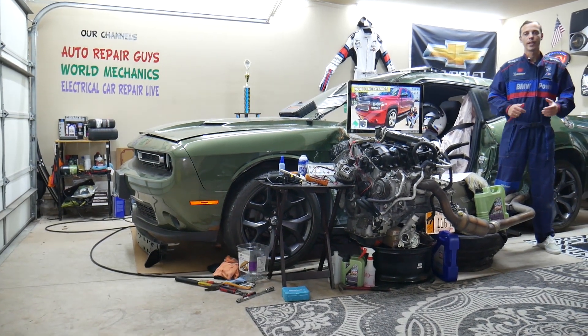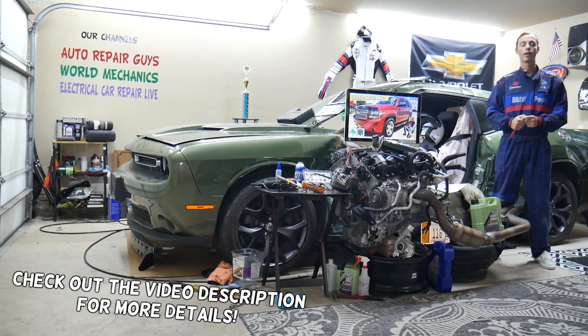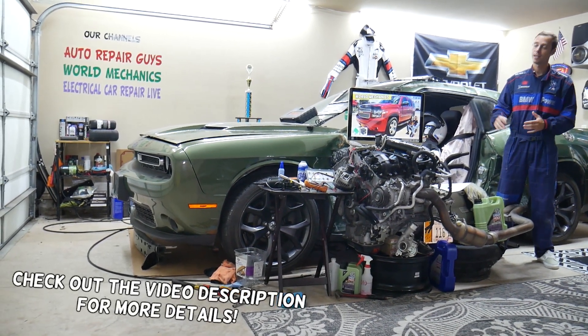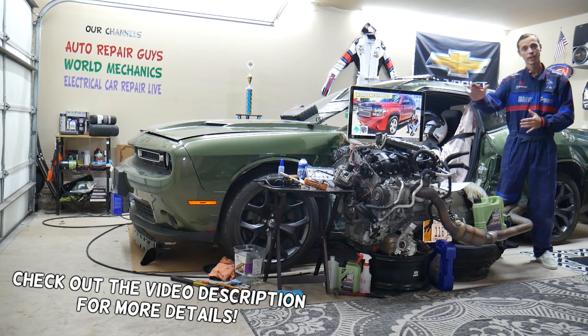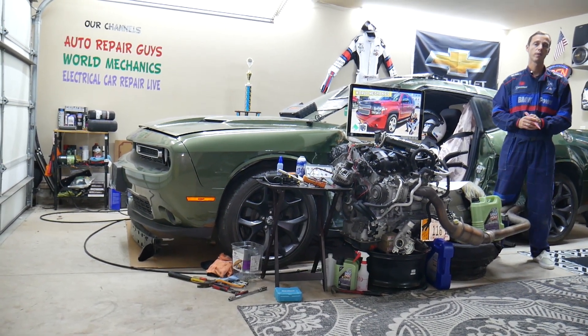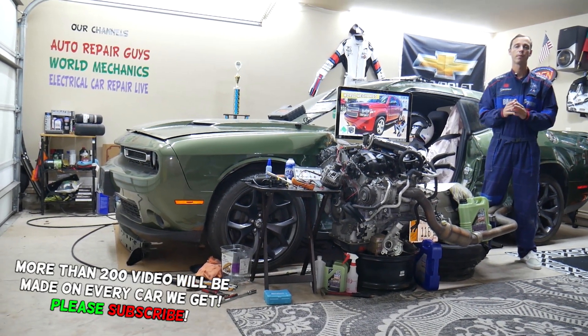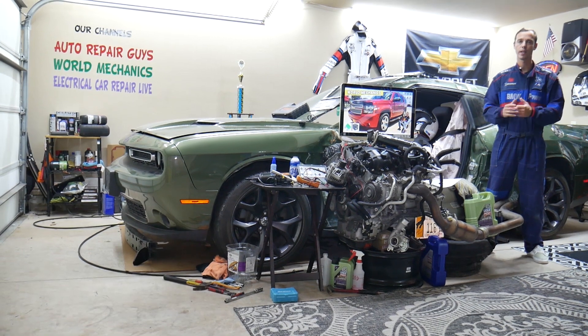Hey guys, welcome back to World Mechanics. Thank you for watching and subscribing to the channel. Today will be a super helpful video for anyone with a Chevy Tahoe or Chevy Suburban — that generation from 2006 to 2014 — if you have a problem where the windshield wipers do not work. We'll explain what can easily cause that and start by checking a fuse and explaining the relay as well.